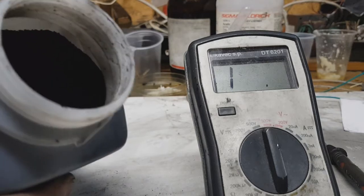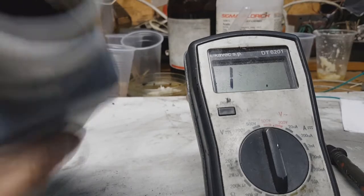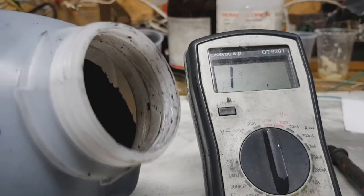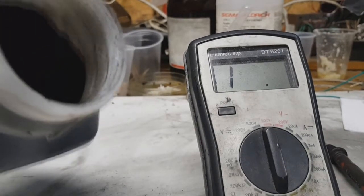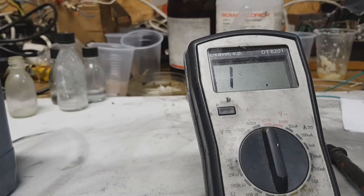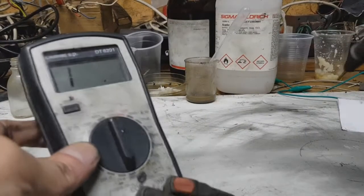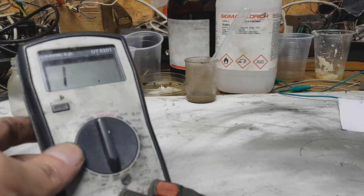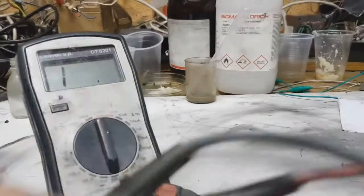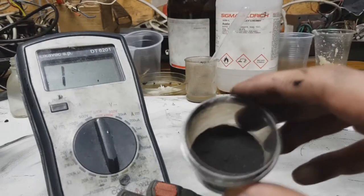So it's about 8 ohms per five centimeters. For carbon black, this conductivity is really, really good, because the lower the resistance of your active material, the better the batteries will be. If you get high ohms on your active material, the self-discharge of your battery will be high and the recharging speed will be slower.